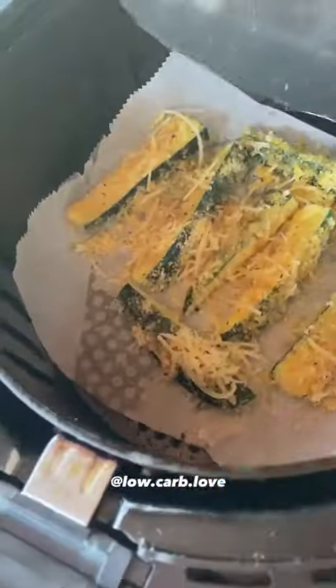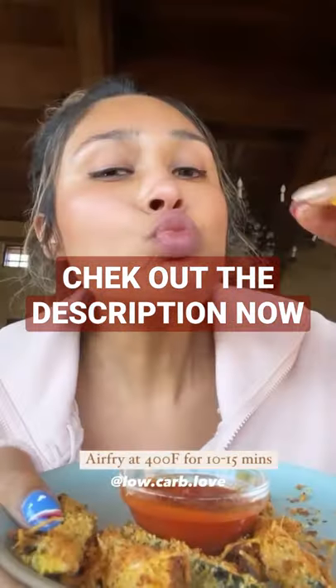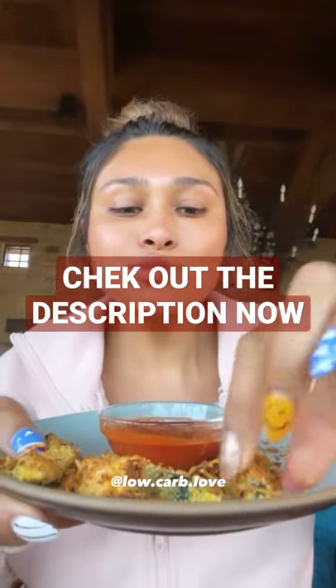Once they're all breaded, you're going to air fry for 10 minutes at 400 degrees. And take a look, you have low-carb zucchini fries. I warmed up a little marinara and it was perfect.